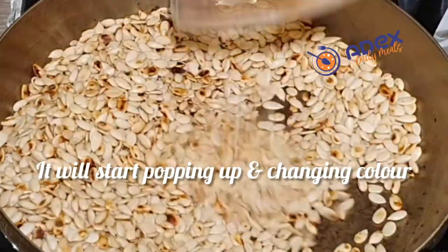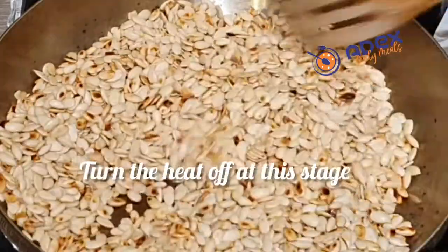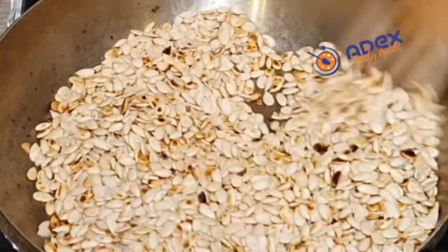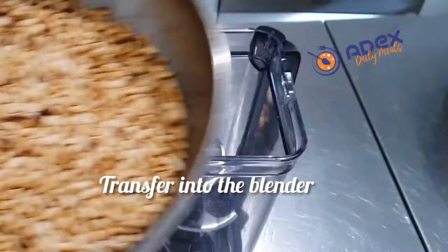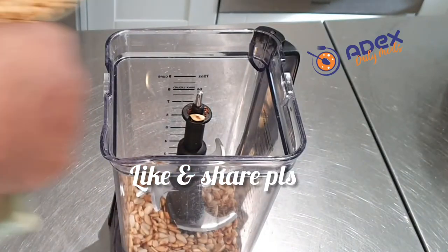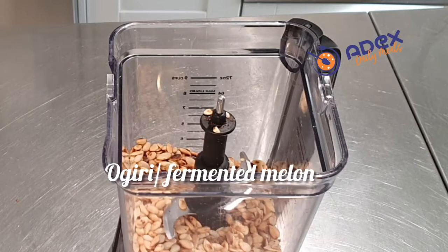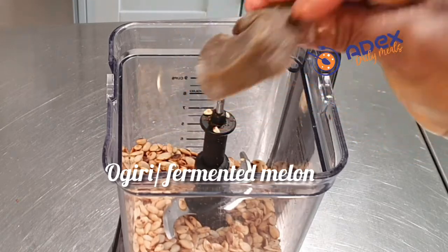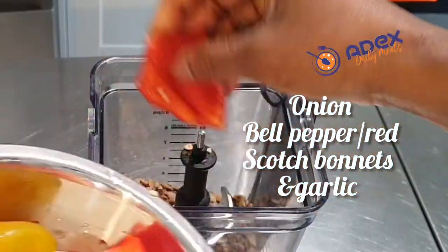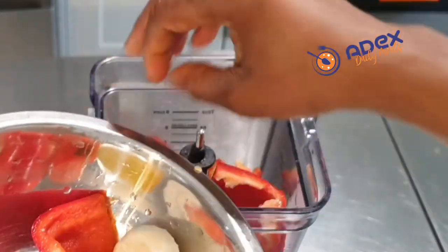Now turn off the heat because the pot needs to cool down — this is Egusi Djebu ni Molo. Wait 2 to 3 minutes, then add it to the blender. As I always say, read through the contents of my recipes and you will fully understand everything. This includes Ogiri fermented melon, a few greasy and more loot, one red pepper, and one medium onion.